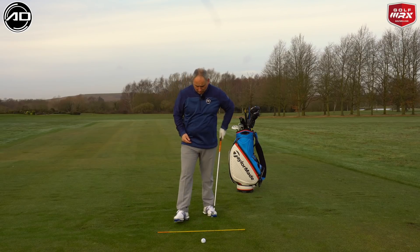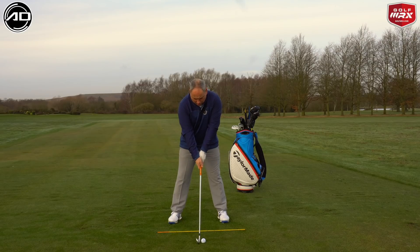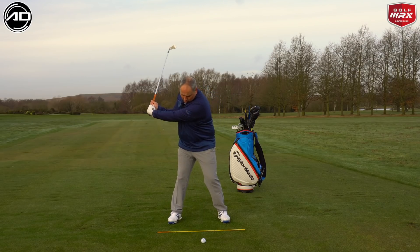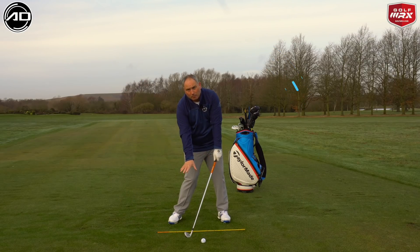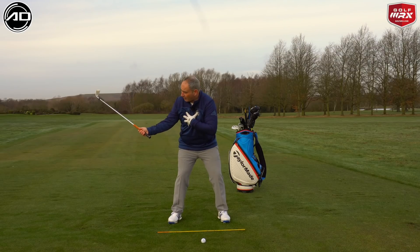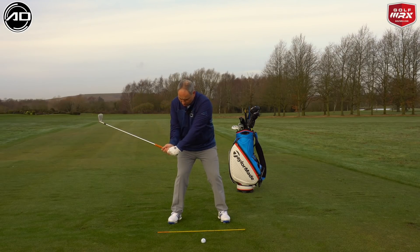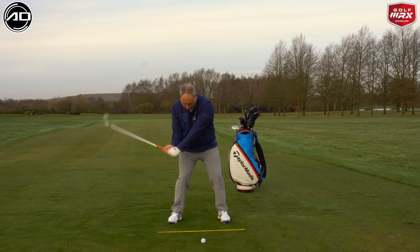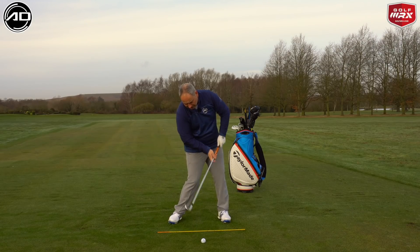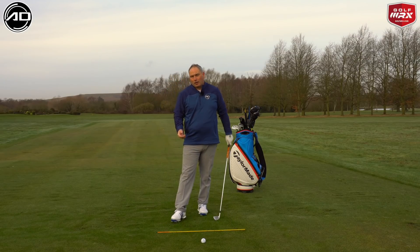Regarding the radius of the golf swing — when my arms are structured at address, the club rests on the ground. Ideally when hitting the ball that radius wants to extend slightly into the ground, achieved by a slight squatting motion on the downswing. We lose a fraction of height on the downswing, and keeping structure in the arms — with the trail arm bent and straightening — means the club descends into the ground after the golf ball, not before.